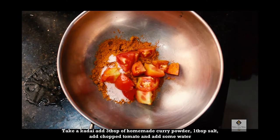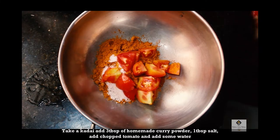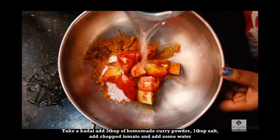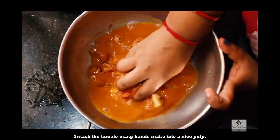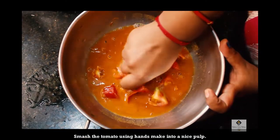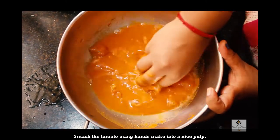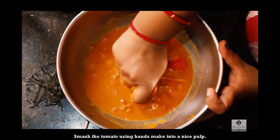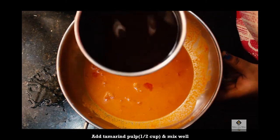Add a little bit of thakali and put it in. When we're ready, we'll add it in for the first time. This is a very authentic method — it has great taste. Now we need to add a small piece.